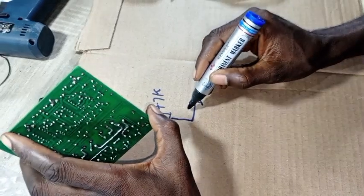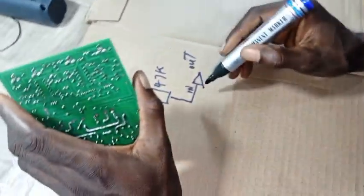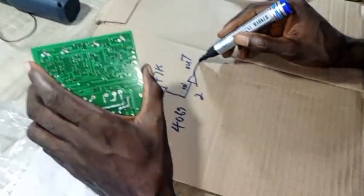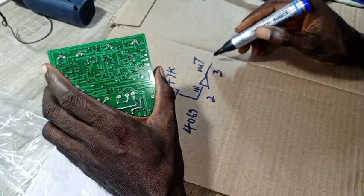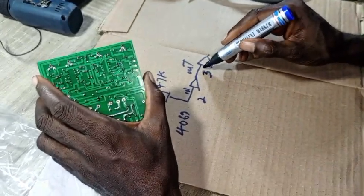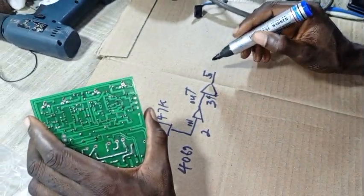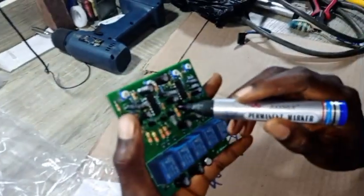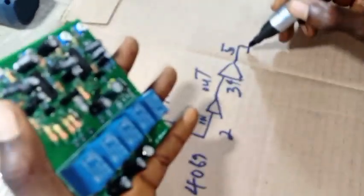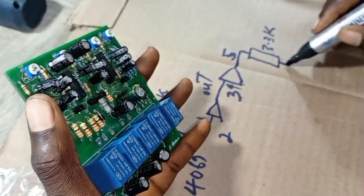The 4.7K goes to the IC. Now, to a port of the IC: this is the input of the IC, this is the output. For example, this is pin 2 — pin 2 is the input, pin 3 is the output of the CD 4069. Then I'll link pin 3 into the next section — pins 3 and 4 together — and the output goes through a 2.2K or 3.3K resistor.